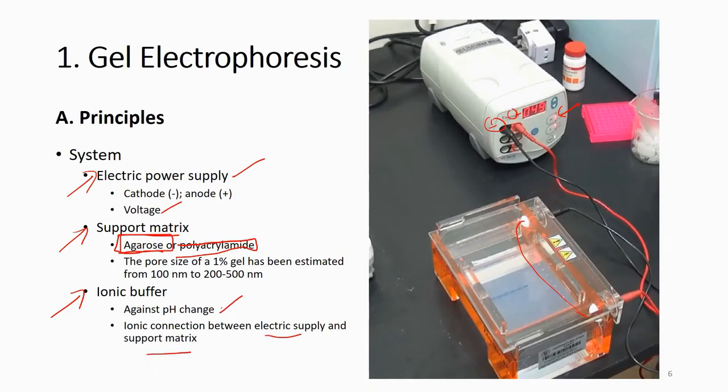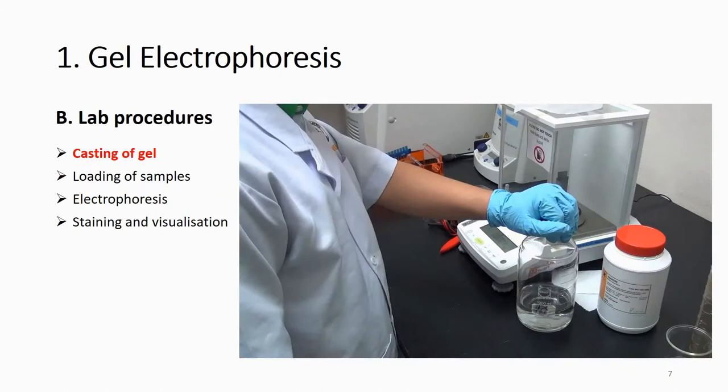This is the system for gel electrophoresis specifically for DNA study. If you know the system, there are three components and you need to know the function of each. The first step in the process is to prepare the gel.